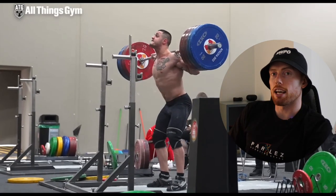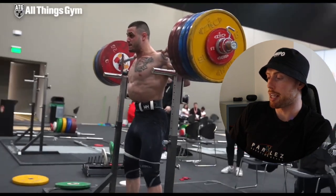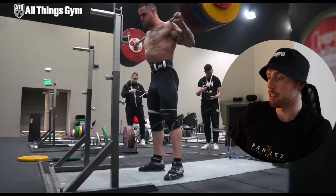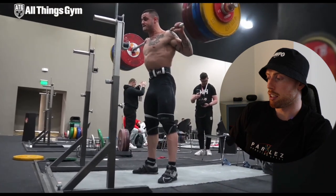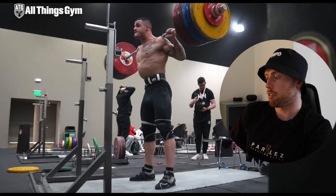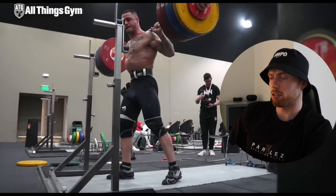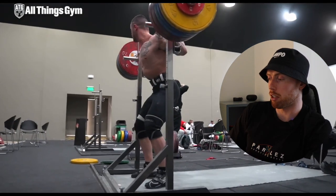Wouldn't be a training video without some back squats. He's already done a ridiculously heavy lift, loaded up as heavy as he can go, now going for a max squat. What's on there — 200? 230? Yeah, just a quick max — 235 kilos, just light work.